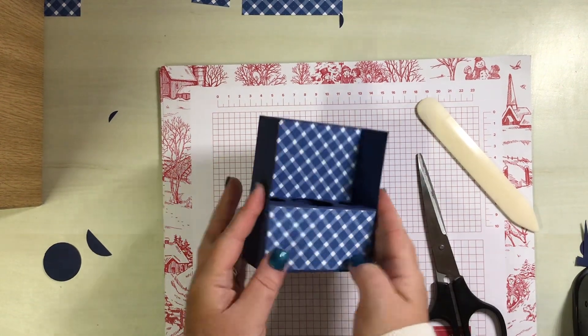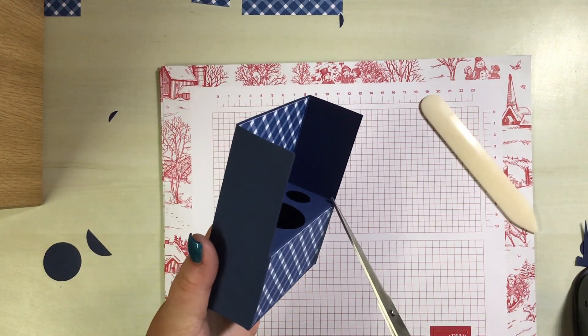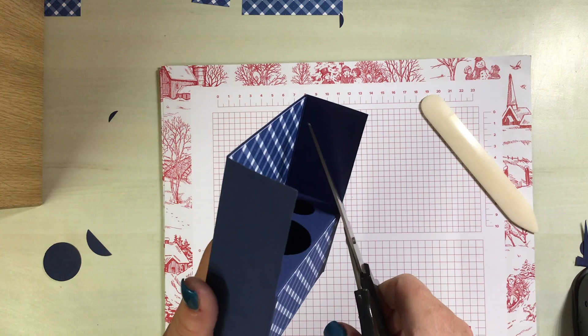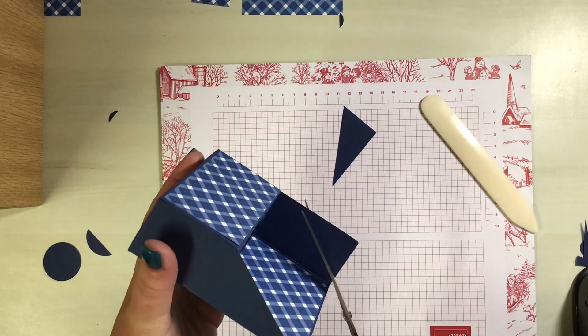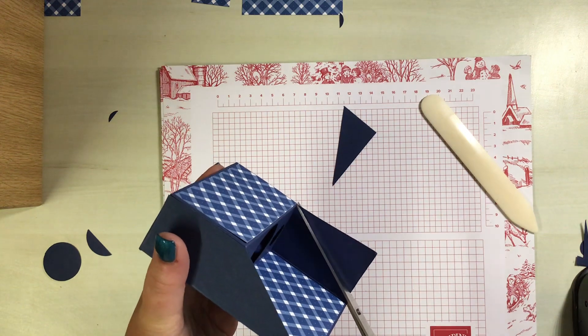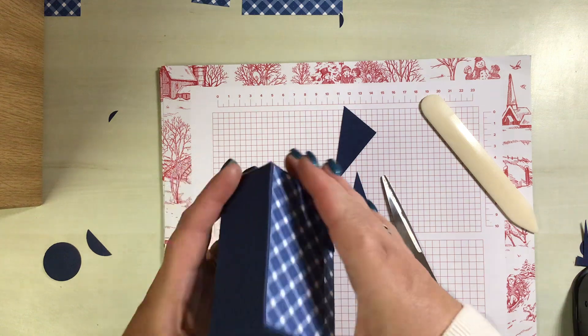The next thing I'm going to do is chop away a diagonal — starting from this bottom corner here and aiming for that top corner there, just cutting away. Again, do it however you feel comfortable. I've then started from the top bit and cut towards the bottom.